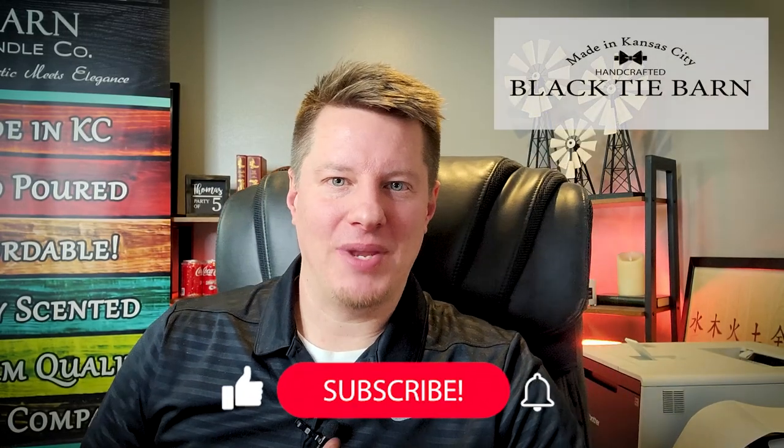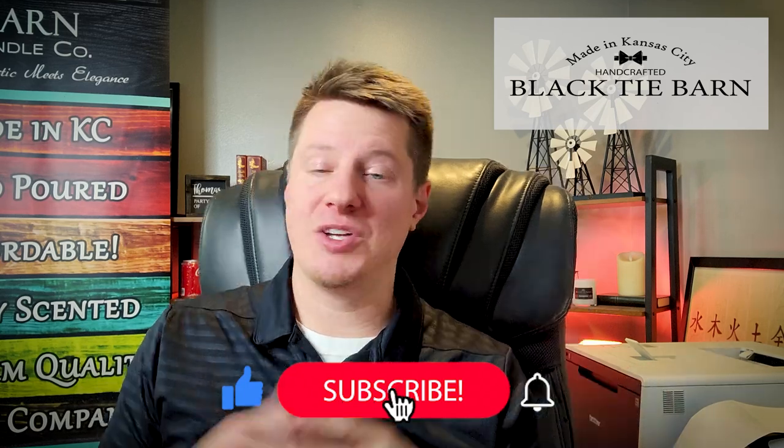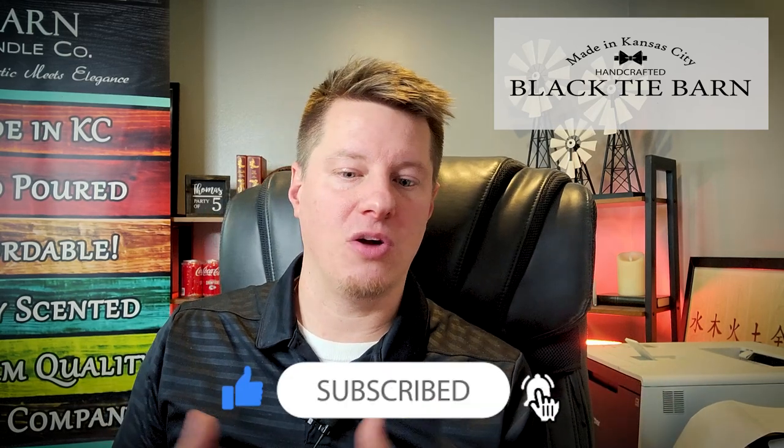We are live. Hi everyone, Wade Thomas, owner of Black Tie Barn Candle Company and of course this YouTube channel. I just have a quick announcement. This won't take very long, but I did want to post a video so that you are aware.